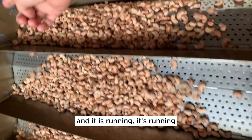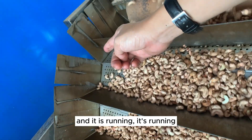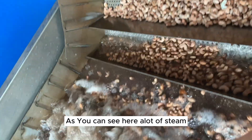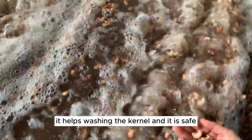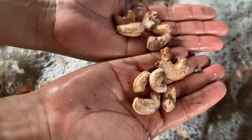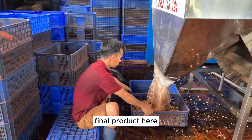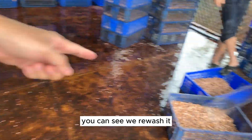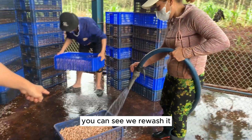The machine is running. You can see a lot of steam here, which helps wash the kernel safely. The final product comes out here, and we can wash it again in a second wash stage to re-wash the kernels.